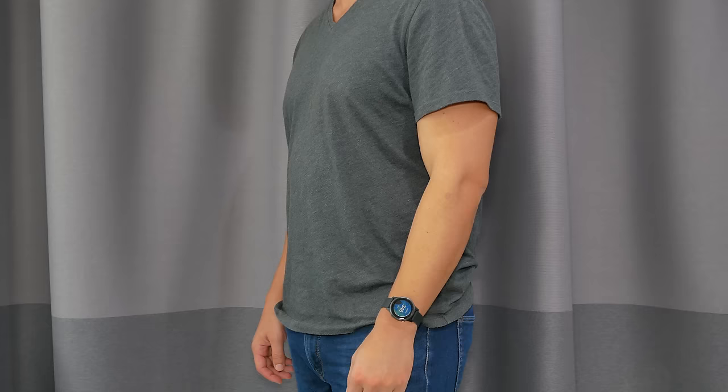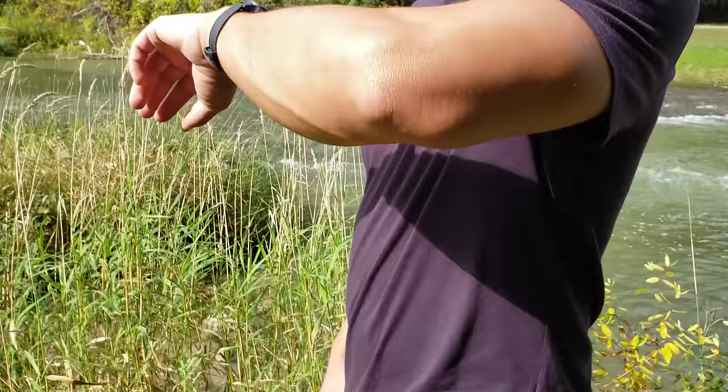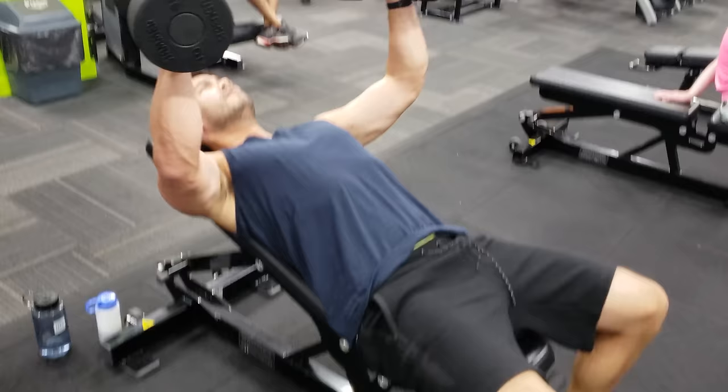You might be wondering why a 6'2", 220-pound guy chose the smaller version. I really think lightness and the small form factor is paramount for a fitness tracker I want to wear 24/7, especially during workouts or sleep. I noticed with bigger smartwatches like my Huawei Watch 2, my wrist gets fatigued and I get annoyed wearing it during sleep.